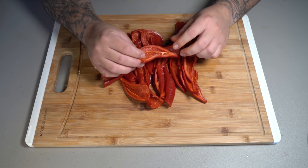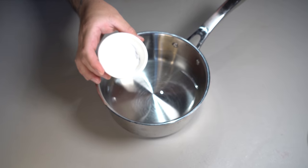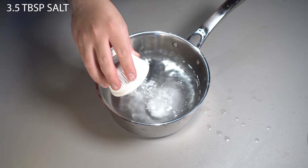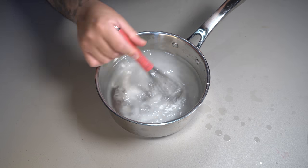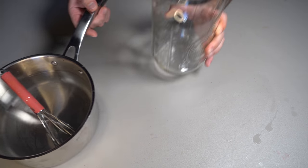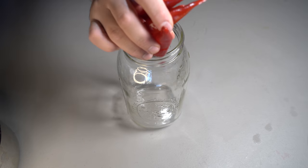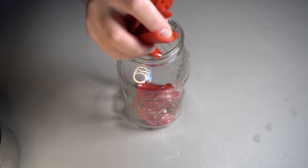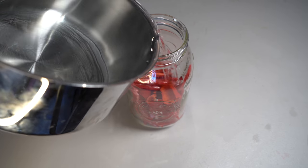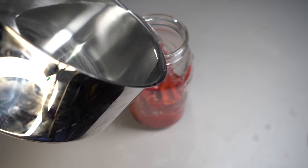Now this is how your pepper should look after deseeding them. You're going to get four and a half cups of filtered water and add three and a half tablespoons of finely ground kosher salt. Mix that up until all the salt has dissolved. Then grab a jar that's roughly half a gallon or bigger, throw your peppers in there, and fill it up with the salt water mixture until all your peppers are covered.